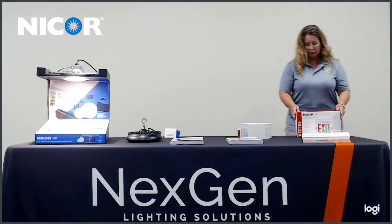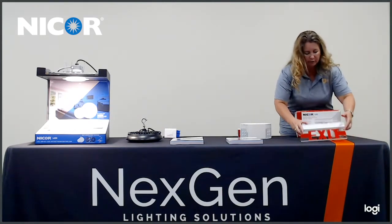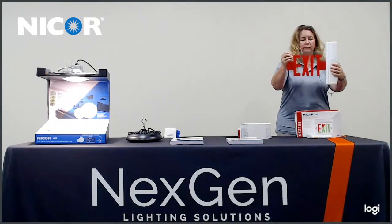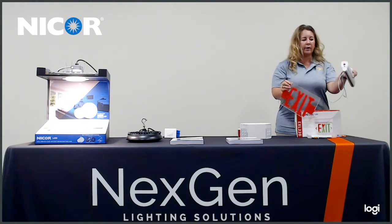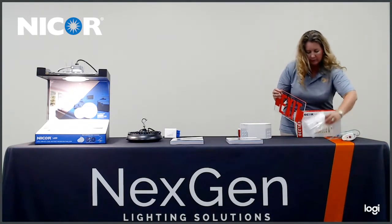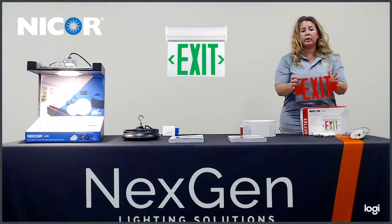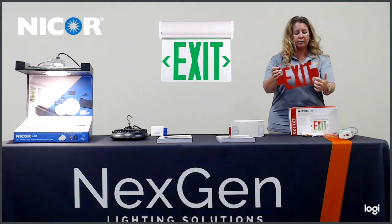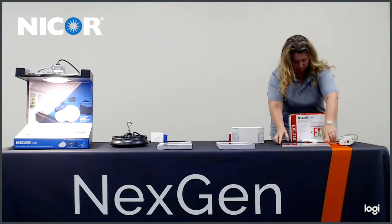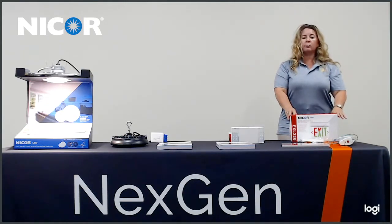The next feature I want to talk about is our clear single face or double face exit sign. This fixture can be installed either on the ceiling or on the wall. It does have adjustability. The test button is located on the right side along with the AC on/off. It does come with a bracket. You can get this in red or green and it's rated 120 to 277 volt. The chevrons are field accessible so you can make it double sided or single sided. It is an aluminum housing and is a new product brought to you by NICOR.